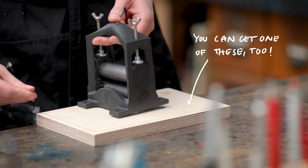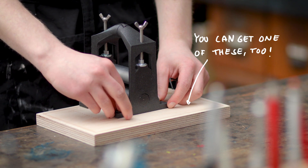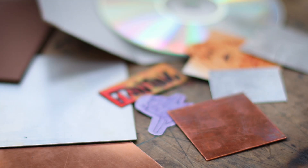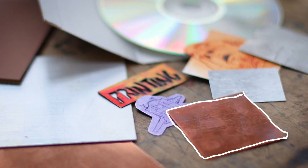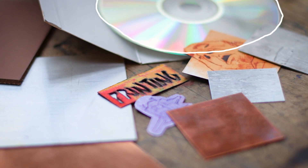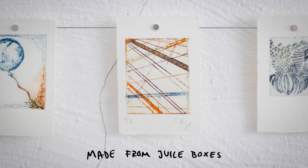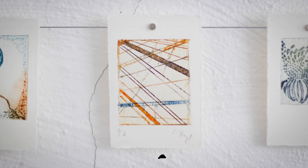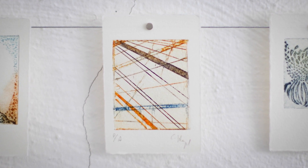After you have your press you can immediately start printing by using some of the more traditional techniques and materials such as zinc or copper, but you can also use something like CDs or juice boxes. These recycled materials are not only cheap and easy to get access to, but they produce beautiful results as well.